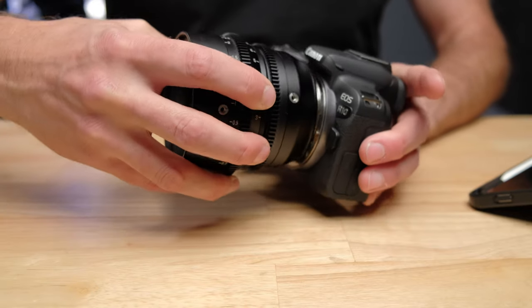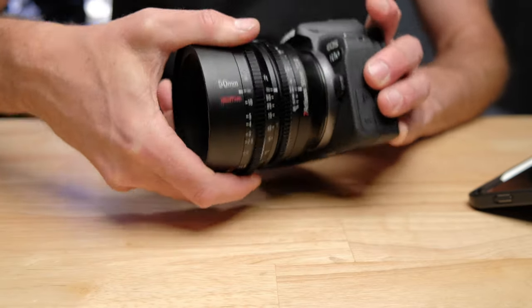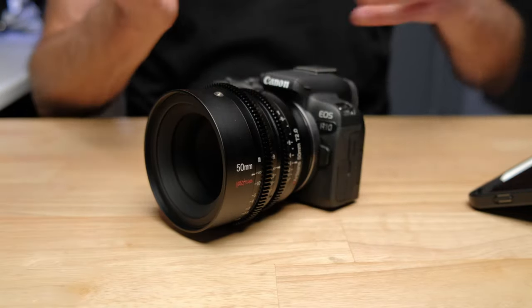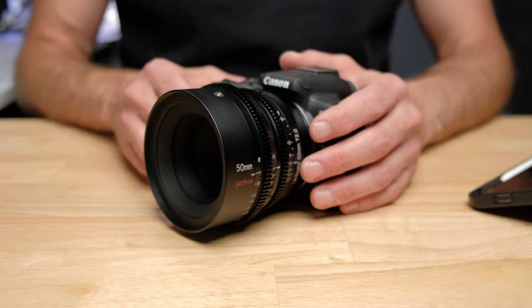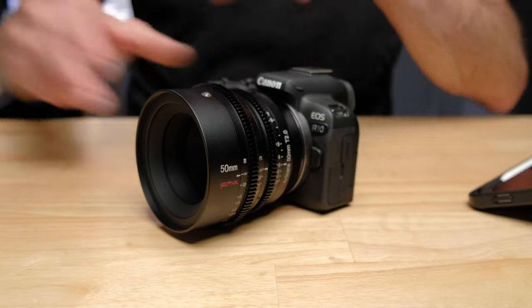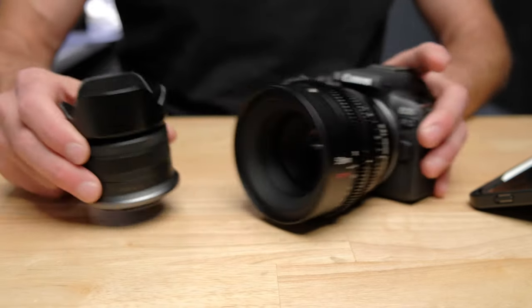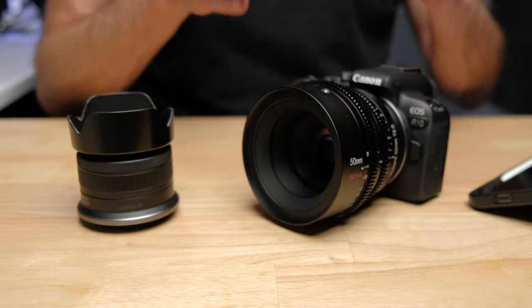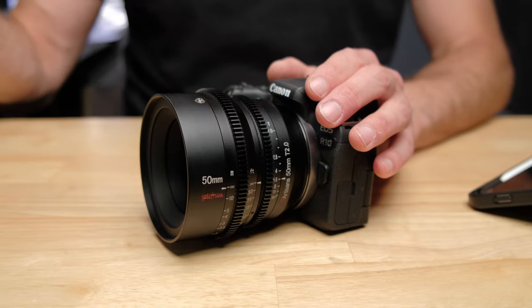I was recently sent this cinema lens by Seven Artisans. They're a company that makes affordable lenses, and this is an affordable cinema lens like you might use in Hollywood on a big budget production. They make these lenses for independent filmmakers and people just starting out. And the price of this lens, if you were going to buy the kit lens separately on its own, the price of the kit lens and the cinema lens are going to be very, very similar.